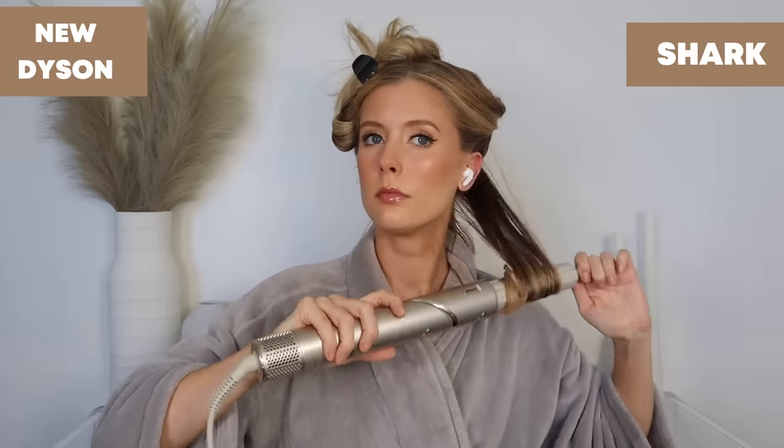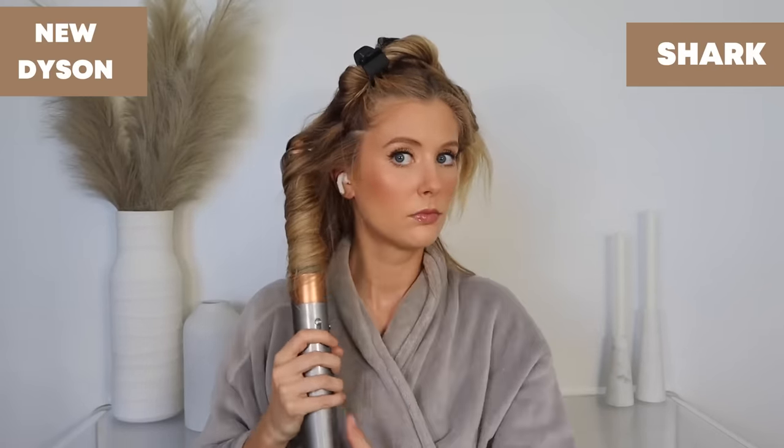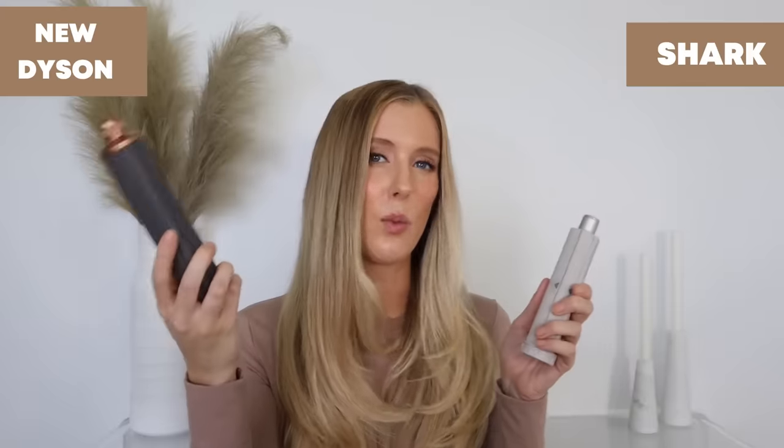The biggest difference I noticed is how tightly the hair wraps around the barrel. With the Dyson, my hair doesn't fully wrap closely — it's a little loose. With the Shark, my hair wraps much more tightly right up close to the barrel, which could make it more damaging, but I also don't have to leave the barrel on as long to get the same result. I get just as good a curl with the Shark as with the Dyson. If the Shark's curling barrel were longer and had the same twist-to-change-airflow functionality as the upgraded Dyson, I'd pick the Shark — but for now, because the Dyson is longer, works better with my hair, and is more convenient, Dyson wins here, though it's close.